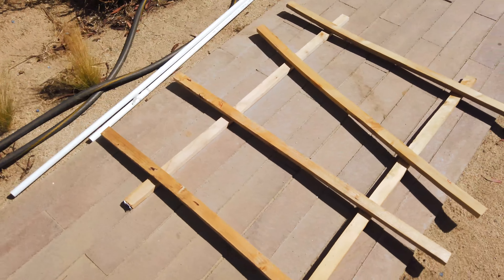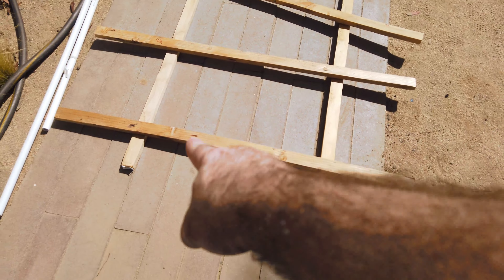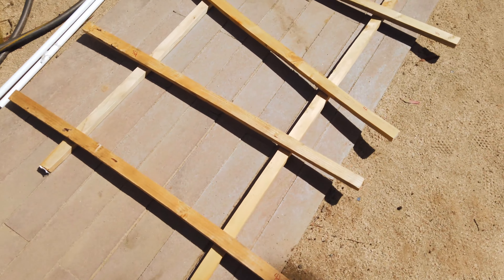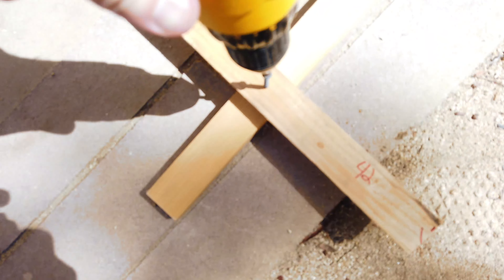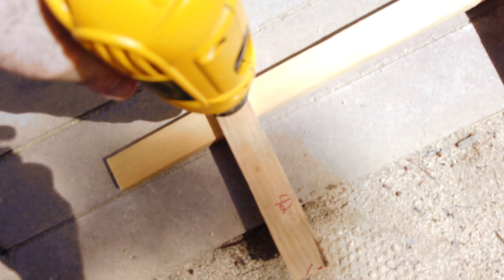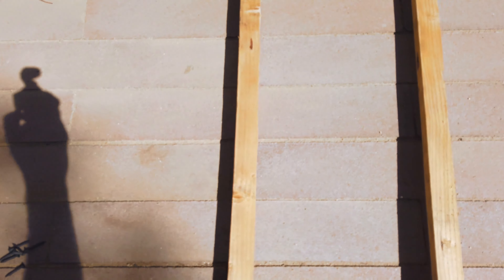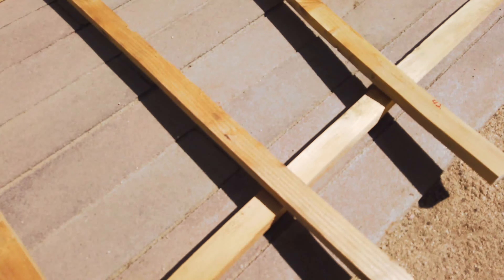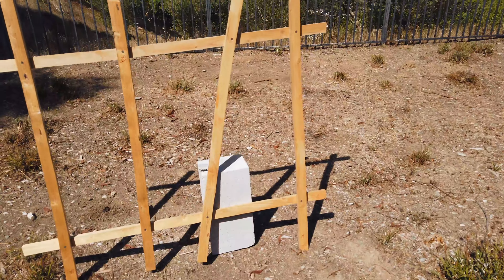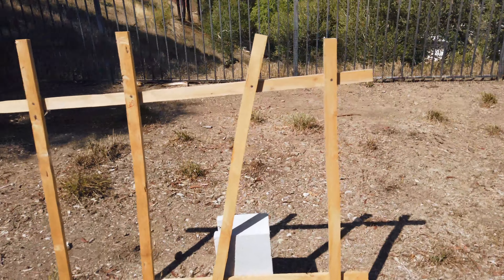Once you have it configured the way you want, just go ahead and put one screw in each connecting piece. I'm just using black one-and-a-quarter inch drywall screws for this. I only really need one screw per piece. I'm going to do that to each side — one screw each. Alright, so here we've got it — it's one piece of the fence.